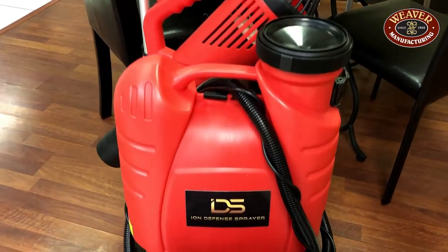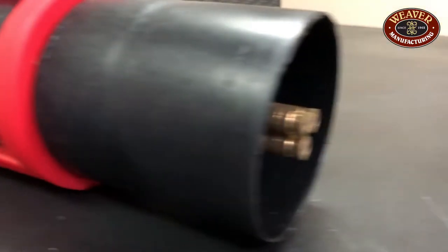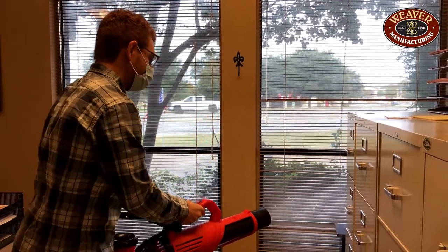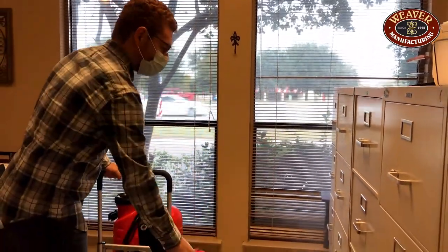SmartCart and the IonDefense Sprayer combine to create the ultimate solution for keeping your facility safe and clean. Electrostatic technology is paired with the SmartCart to make disinfecting fast and effortless.